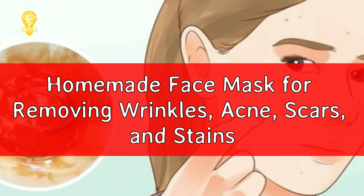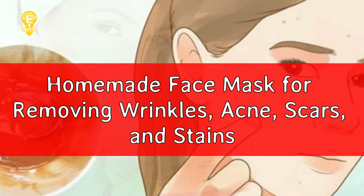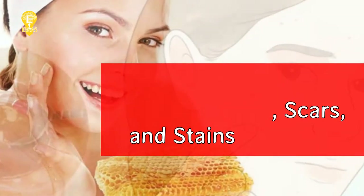Homemade Face Mask for Removing Wrinkles, Acne, Scars, and Stains.